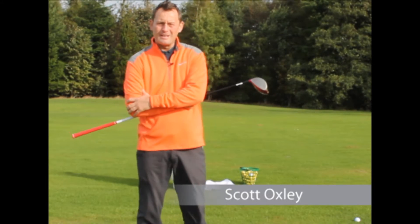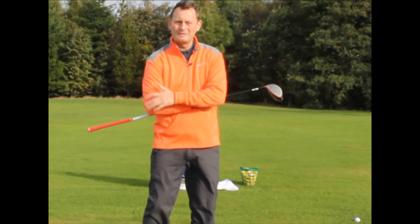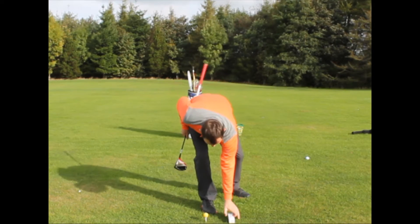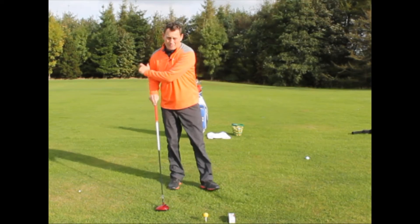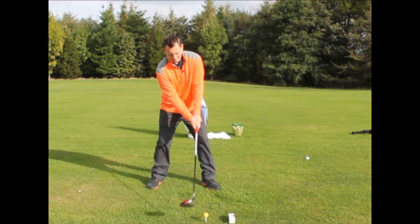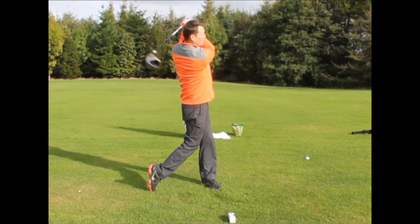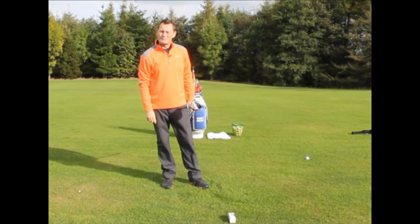If you're struggling with distance off the tee, I've got a great tip that will help you hit high bombing long drives. I've got an empty sleeve of balls which is to be placed six inches target side. The idea is to hit the driver on the way up, missing the sleeve of balls. Be sure to do this drill and you'll hit high long bombing drives.